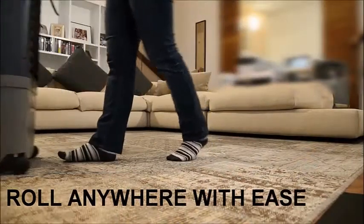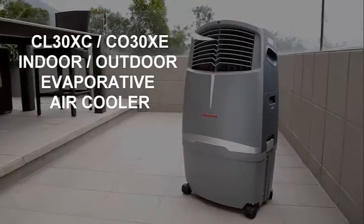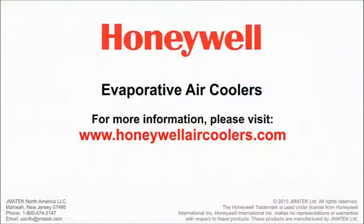The heavy duty casters allow you to transport the air cooler from room to room with ease. Enjoy the natural cool breeze of a Honeywell evaporative air cooler. A full range of Honeywell evaporative air coolers are available to serve diverse needs. Find out more by visiting us at www.honeywellaircoolers.com.